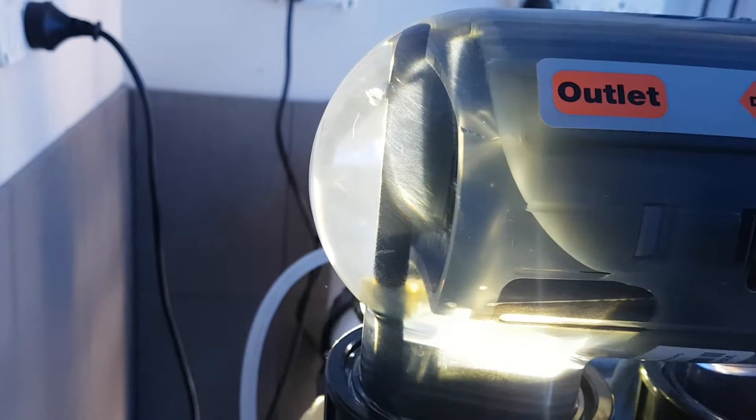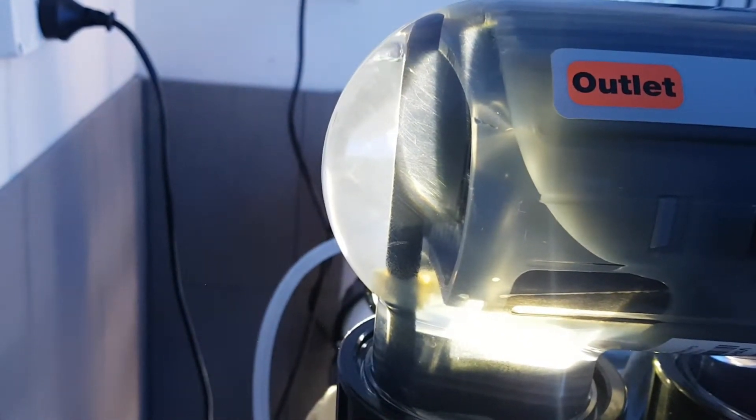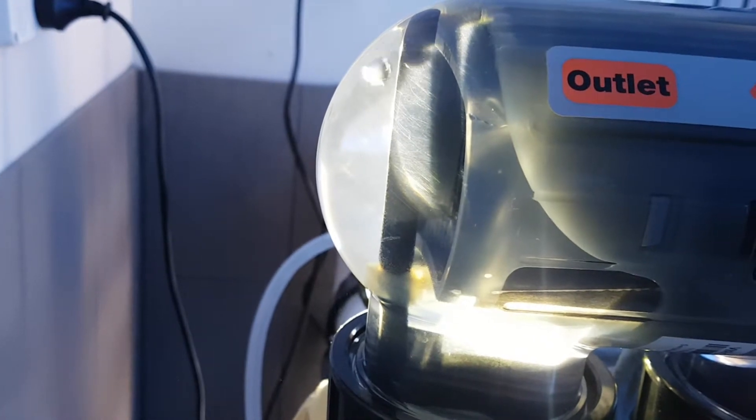At the moment we've got it set to zero, so there is no gas being produced at all. As you can probably see, there's a little bubble in there with some turbulence, indicating we've got some water flow because the pump's running.